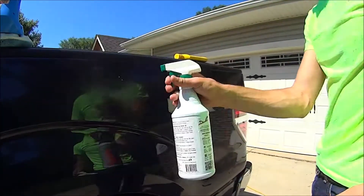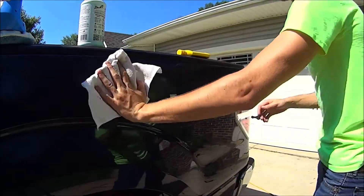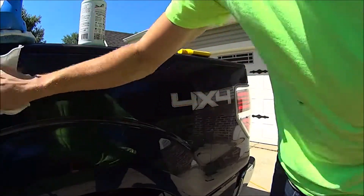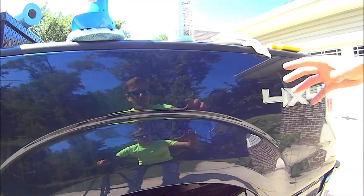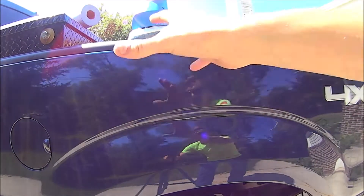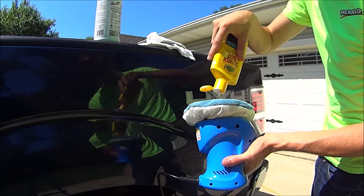First thing we're going to do is spray it down, clean it off, make sure there's no contaminants, and wipe it down. I'm just using soapy water — nothing too special. The directions say you want to apply this stuff not in direct sunlight and not when it's hot, so I'm trying to keep out of the sunlight. Let's start down here and see what it does — I'm going to use an applicator on an orbital little thing.